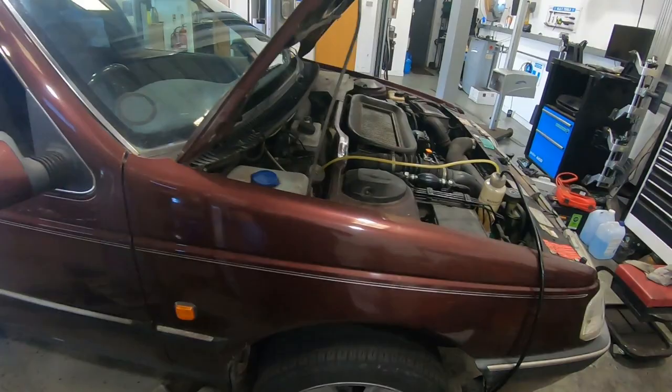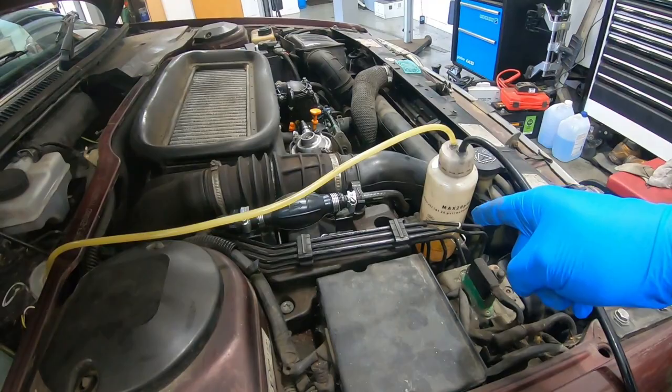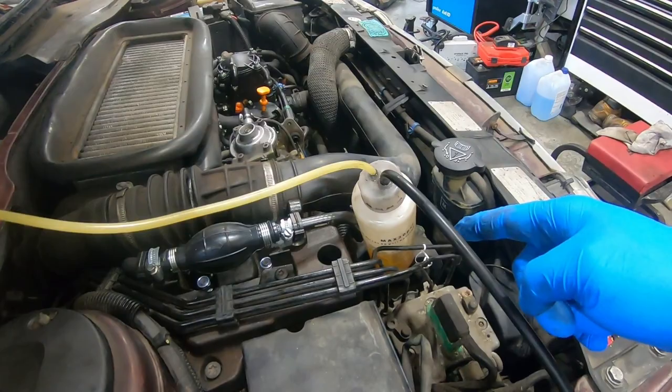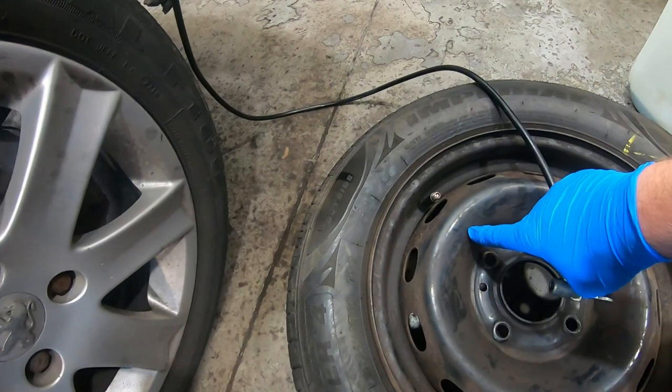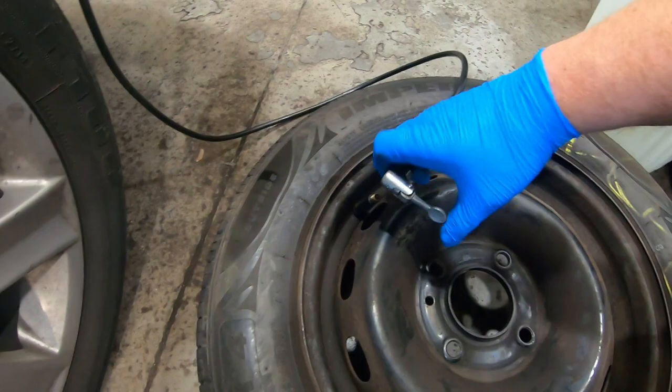There are other brake bleeding systems that allow you to do it one person. They range massively in price — this is the cheapest one you can get hold of. All I'm going to do is screw that end onto my reservoir, fill the bottle up with fluid, and this hose here goes onto — in my case I'm using a spare tyre — and you can deflate the tyre on your car and just reinflate it afterwards. It needs to be below 20 psi, so I know this one is.